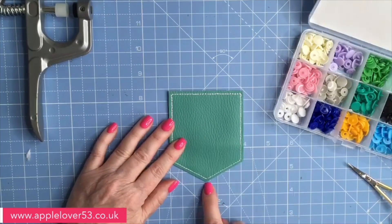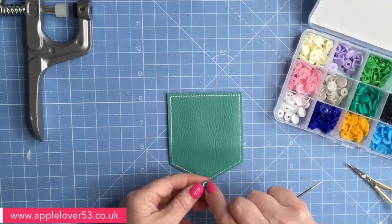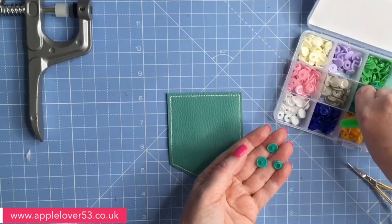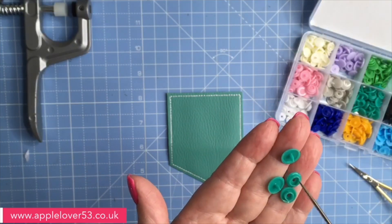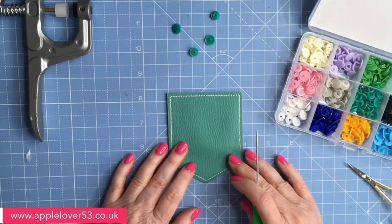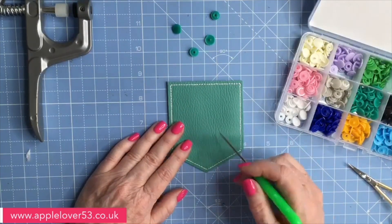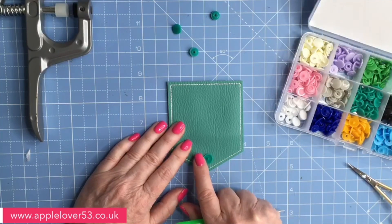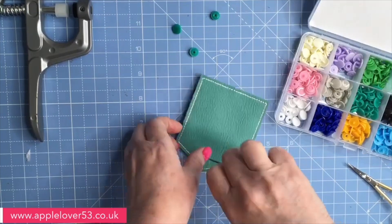I'm going to put the point on a line on my mat to help me position it. I think I'm going to use a green snap. I want two of the prongs - you need a male and a female. The hole on one is bigger than the other, which is obvious once you look at the snaps yourself. I'm going to punch a hole about five-eighths of an inch up. Just going to punch a hole straight through like so.